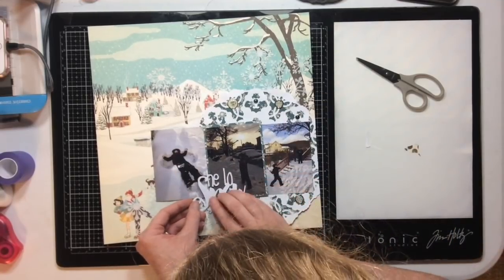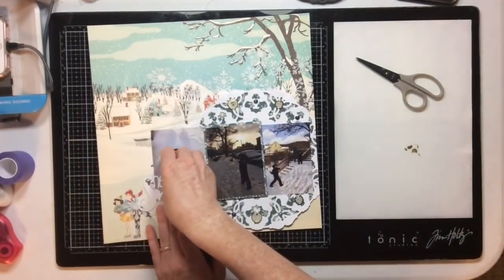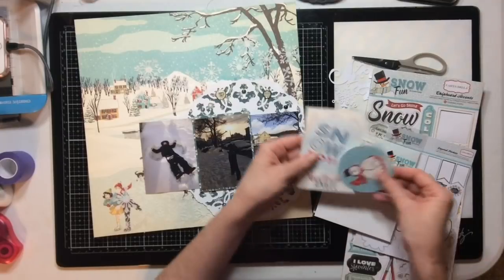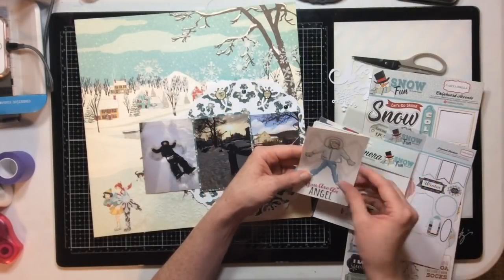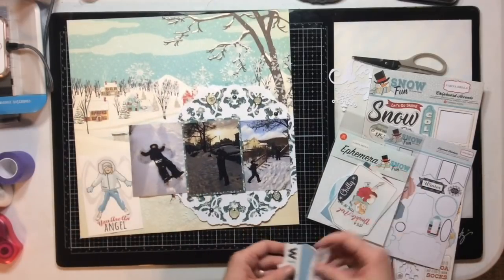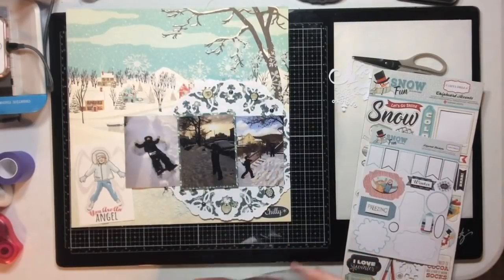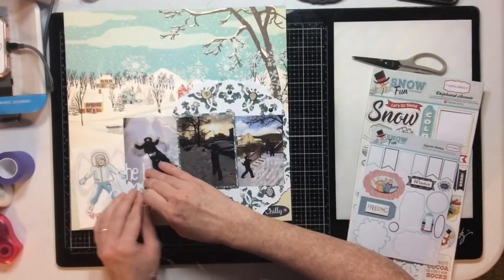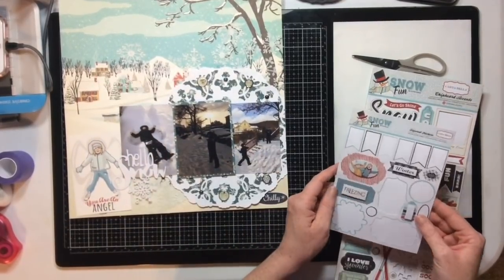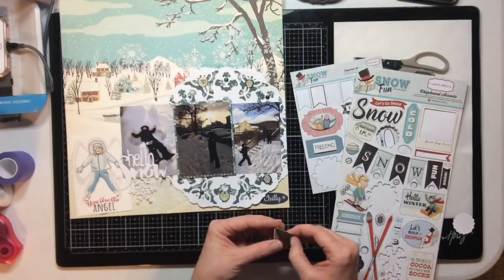I feel like there are still too many words on this layout. I initially really wanted to use a cut file from the Cut Shop, but once I went through my embellishments and found only words, I didn't use it — it was getting too wordy. I thought about placing it beside the photo of my son making a snow angel, but it just wasn't working for me. This collection is a bit odd — it's cream-based and vintage-y, but then there are bright white pieces in it. I loved it when I bought it, but two years later I'm ready to move it out of my stash.